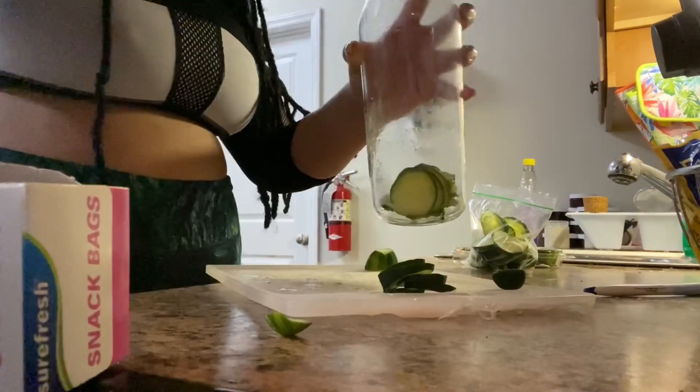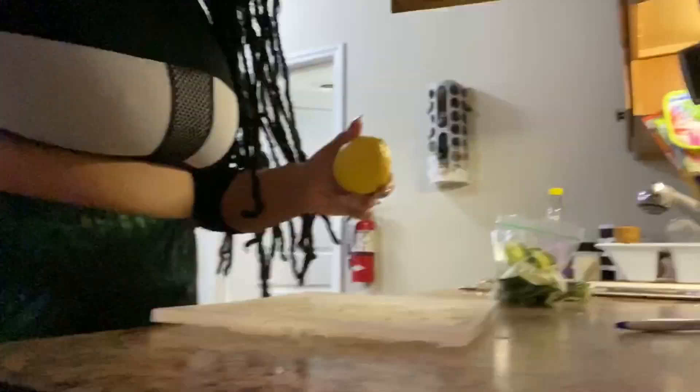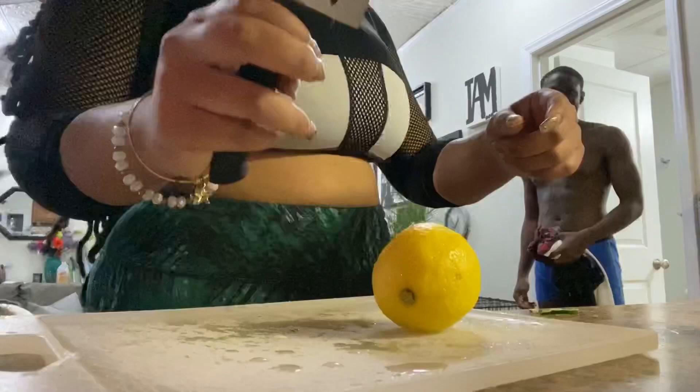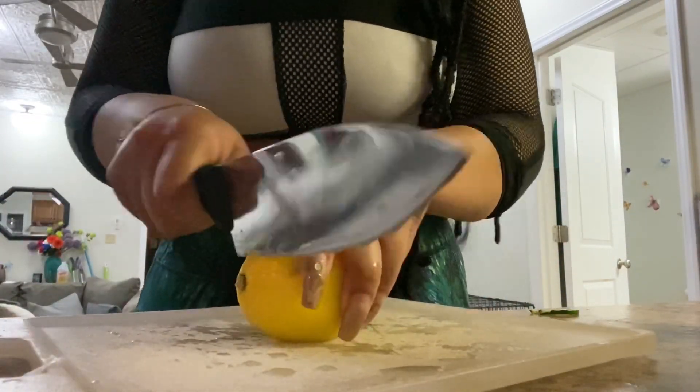Isn't this water glass just the cutest thing you have ever seen? I got it from Ikea — it was only like $1.99 and I just love it. My partner was not expecting me to be recording, but let's just keep on moving right along.